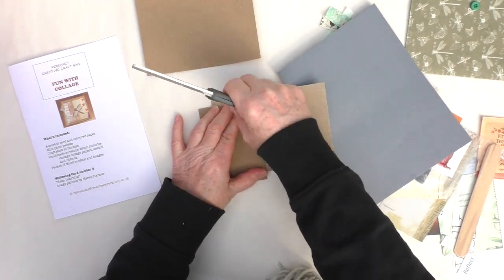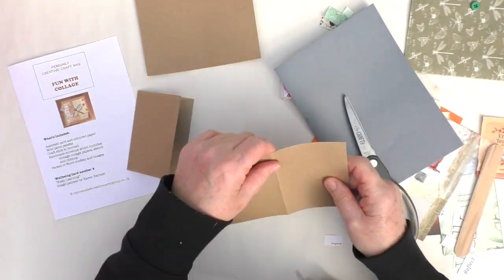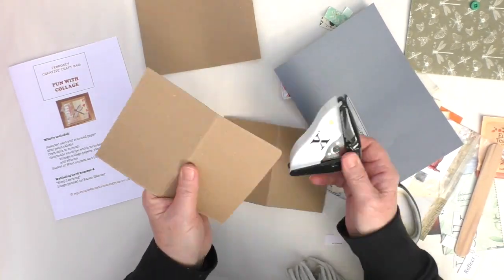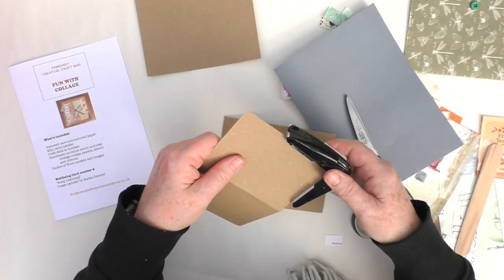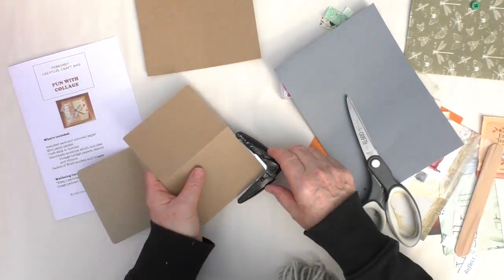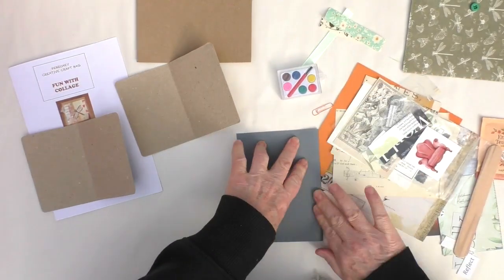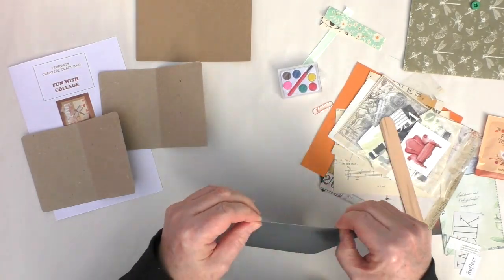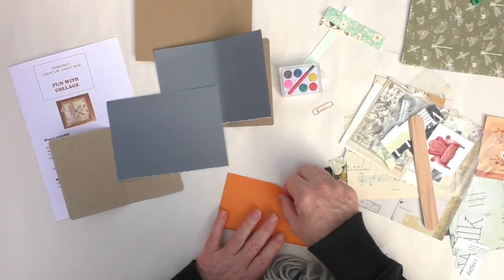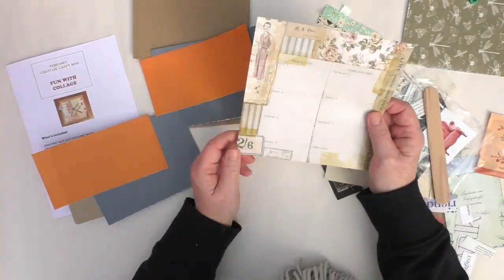I'm then just going to fold that in half, and fold the other one in half too, because I'm making two. Then I'm going to go through the papers and half some of them. I'll go through the collage materials and look at which ones can go in which little journal. Just using my corner punch there — I just like the corners on some things to be rounded. Now just tearing those papers down to size. I don't mind if papers stick out a little bit. I will sort out the other papers that might become pages in the journal.